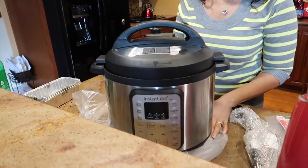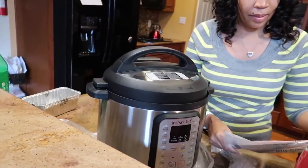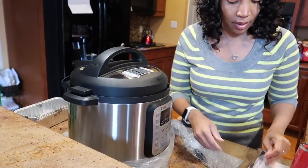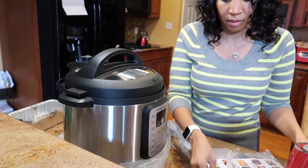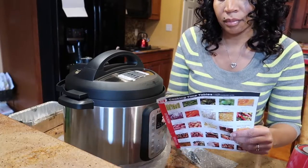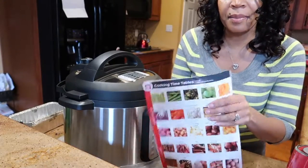I didn't even know I was getting this, so what a nice surprise. It came with cooking timetables.